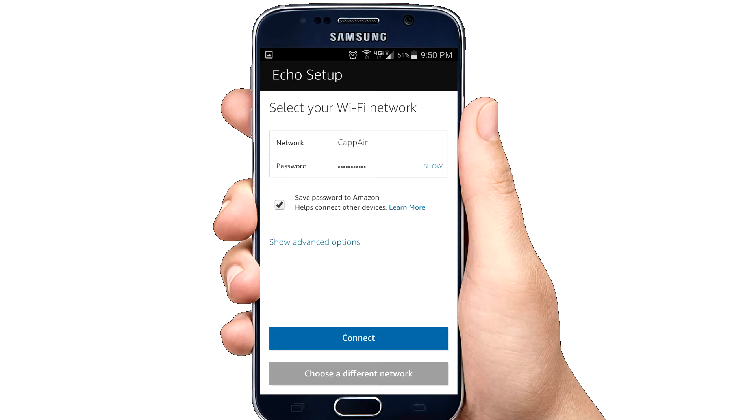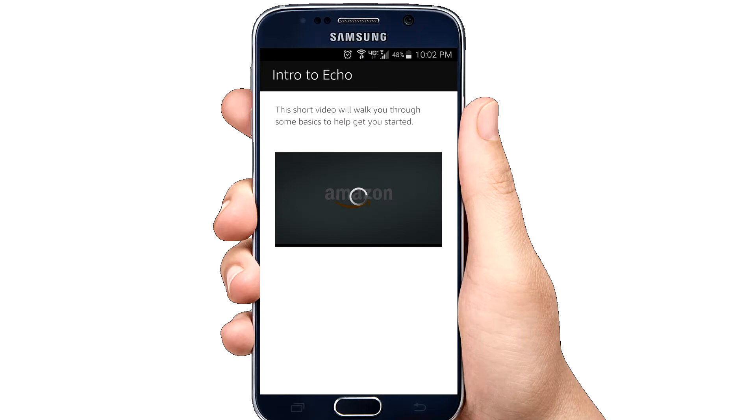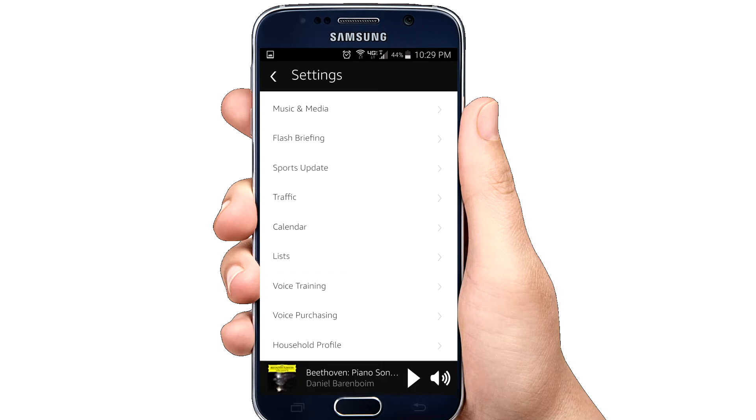Then you'll choose the wireless connection in your house or business that you want the Echo to connect to. Connect just like any normal Wi-Fi signal by entering the password, or go to advanced options to manually configure IP addresses. It then begins the preparation phase of setting up your Echo, which can take a few minutes, so be patient. Once it finishes configuring, the first screen it takes you to is a short video with tips on how to use the Amazon Echo app. After setup is complete, it takes you to the home screen of the Amazon Echo app.